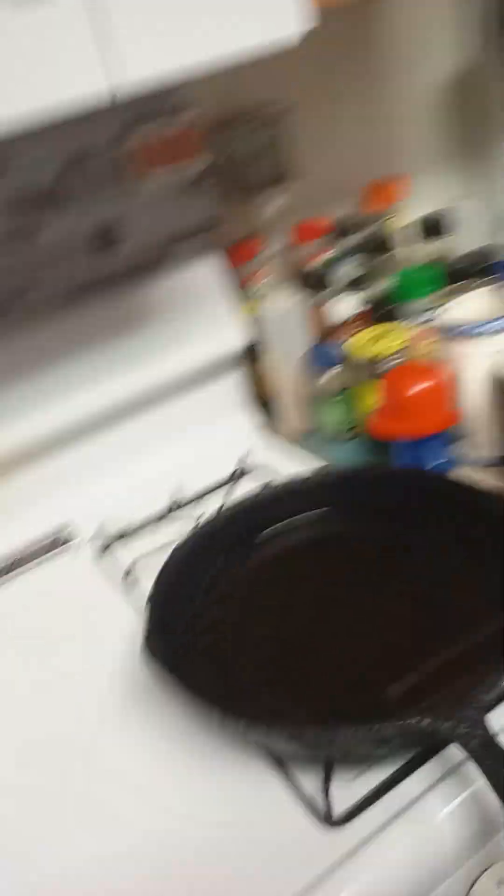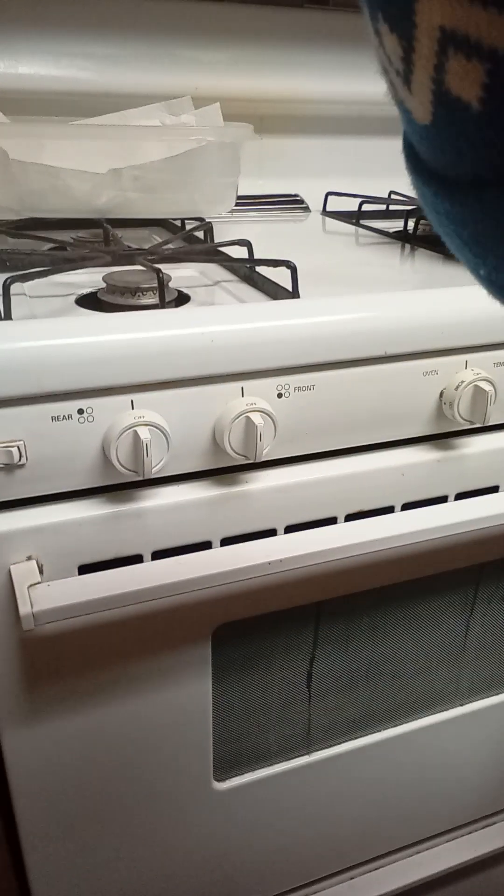Look at this cast iron skillet — it's one of grandma's famous cast iron skillets. This is what my auntie would knock her husband out with. We got the heat going on the stove.